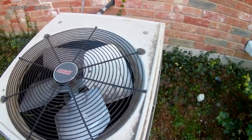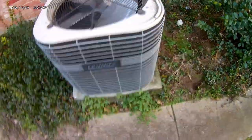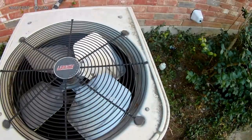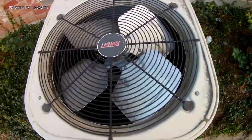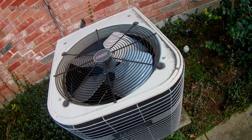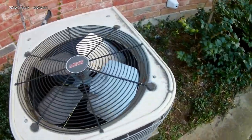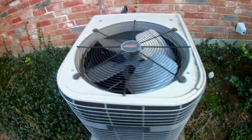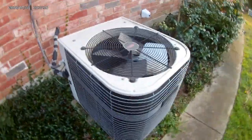It's late January, so these heat pumps are obviously running in heat mode. And here is one of them — this one's not running. I don't think any of these are actually running; it hasn't probably turned on in a while.